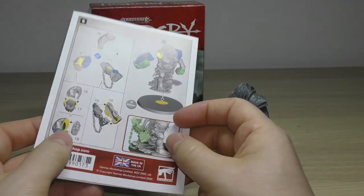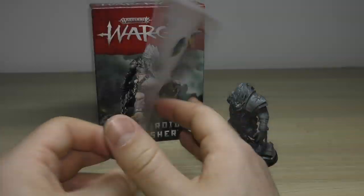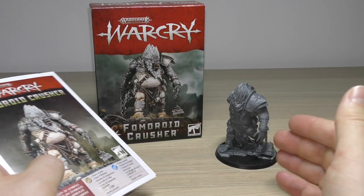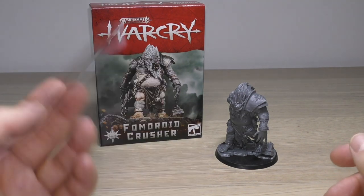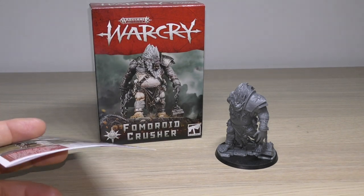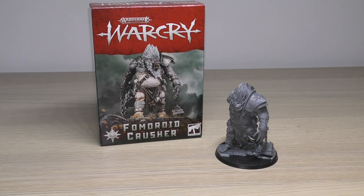I wish they had the Slaves to Darkness rules included — just an extra sheet of paper would be really cool, and somewhere on the box to say it can be used for Slaves to Darkness. They do that with the Chaos Daemons, noting both Age of Sigmar and Warhammer 40,000 on the box. So I would like both games represented and not just Warcry.